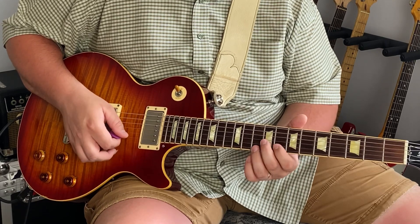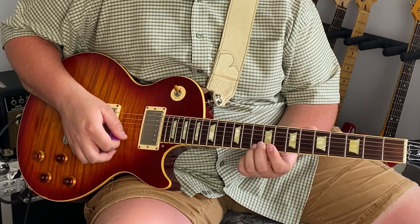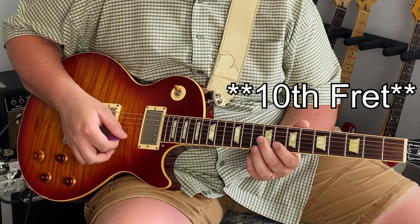Slide from the 10th fret to the 8th — that's a whole step slide. Same thing here: 8th fret on the little E string. And then we're going to slide down another whole step on the B string.